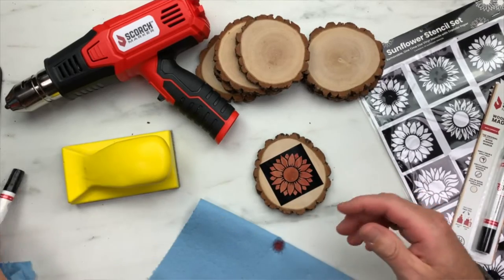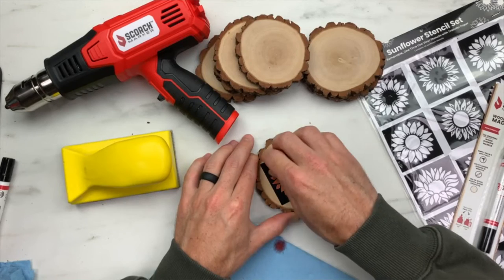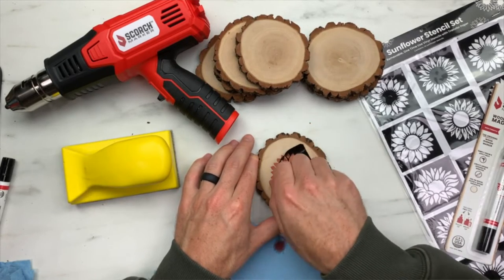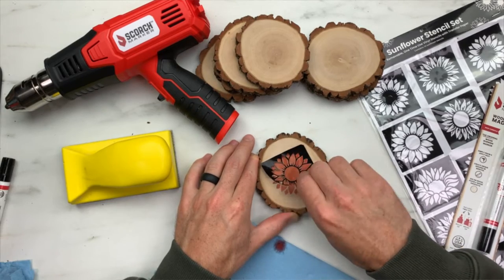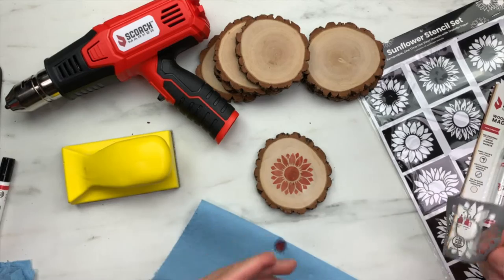We have our design completely filled in, so let's cap up our scorch marker and set it aside. Now we're going to remove this stencil just by peeling it up. We use a high quality vinyl with our stencils, so we made sure it was really easy to take off. Look how clean that design looks.